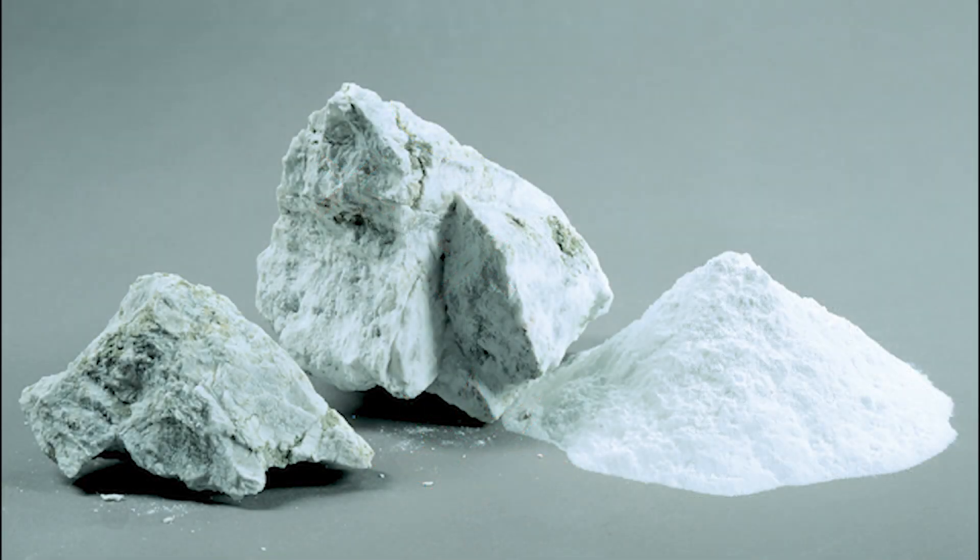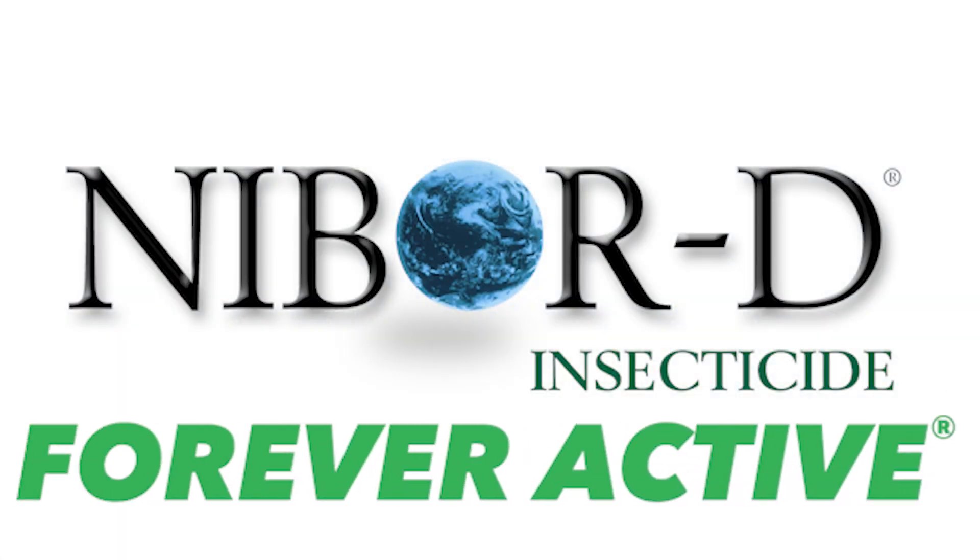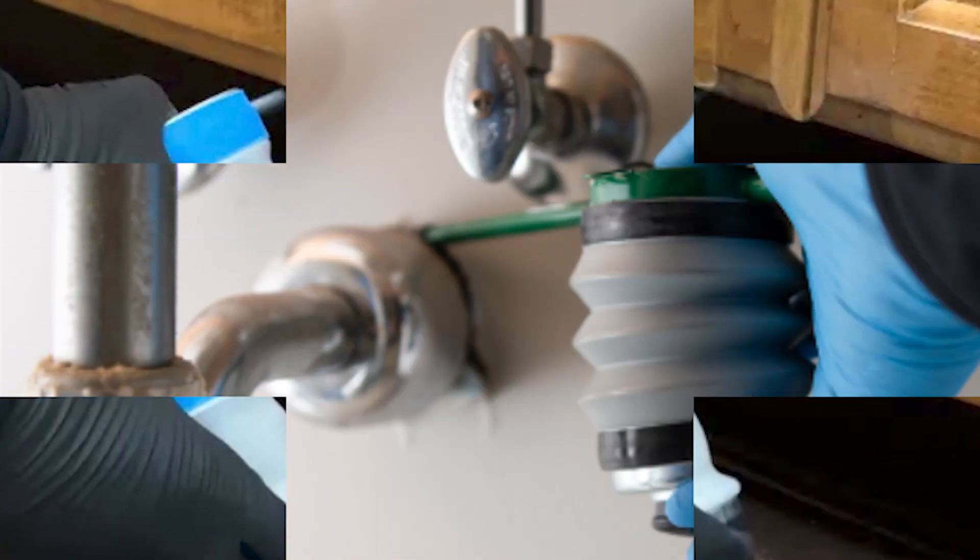Because Nibor-D is an inorganic mineral salt, it does not break down over time. That means it remains forever active and will be ready to stop pests whenever they arrive.